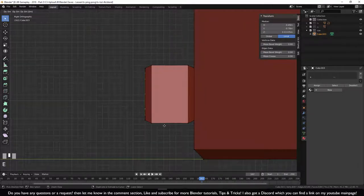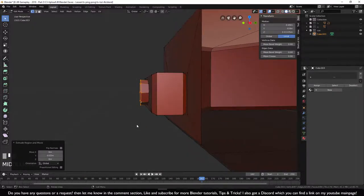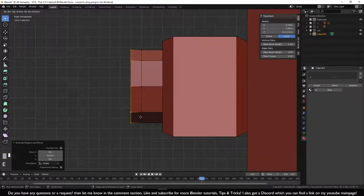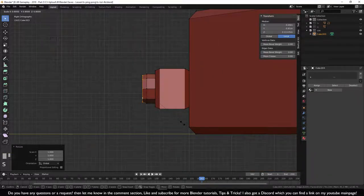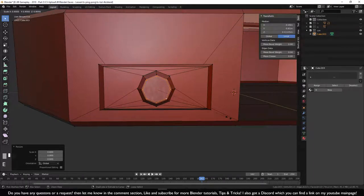Go to side view numpad 3. Press E to extrude — two steps will be enough. Press S to scale inward, hold Ctrl for snapping. Press E again, then S and Ctrl — two steps works well for the joystick depth.